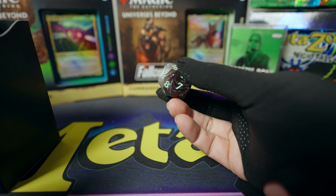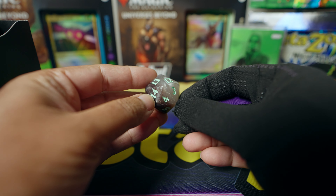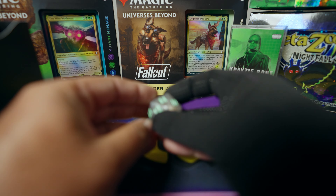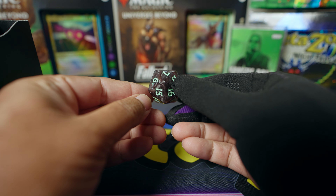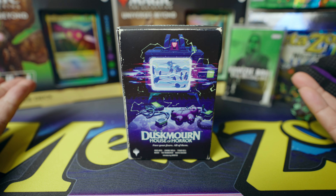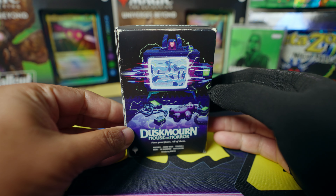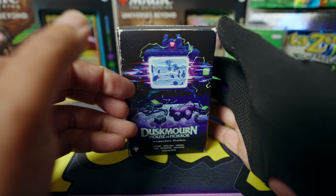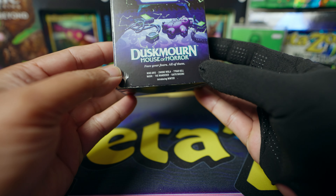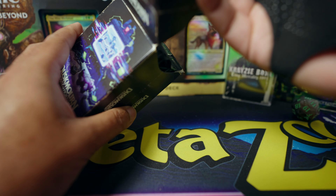Here is the die, and it glows in the dark — though apparently only half of it actually glows, the lighter side. I don't have a lot of dice so that's pretty cool. This box is supposed to represent an old-style VHS tape box, vintage looking — very cool, like something you'd find at a thrift store. Dusk Morn, House of Horror. Let's open it up.